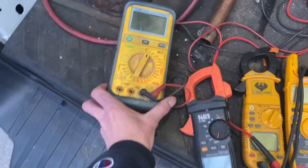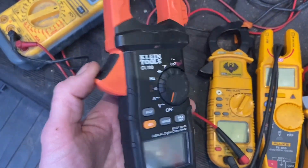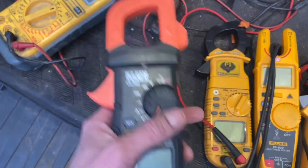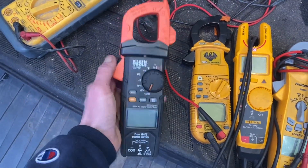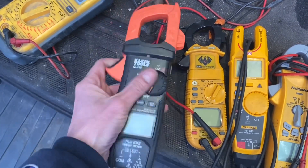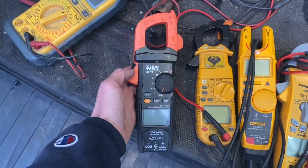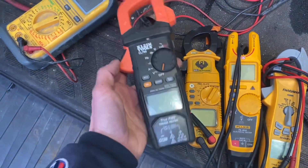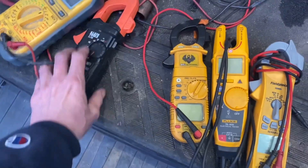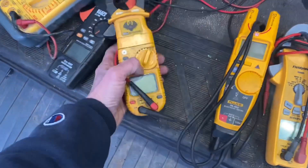I also have a Klein CL600. These remind me a lot of the UEIs — I think UEI might actually make them. It's not a bad meter at all, great to have as a backup. I think it was only like 70 bucks at Home Depot, so not bad. I'm a big Klein fan of the hand tools and everything as well.